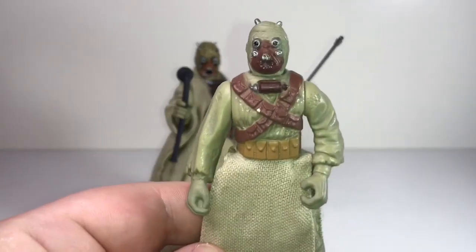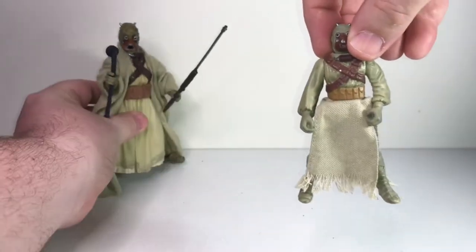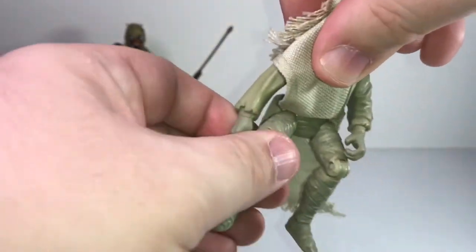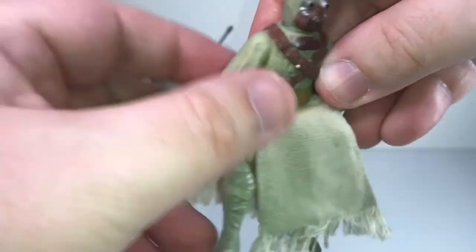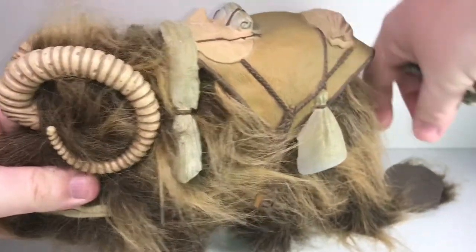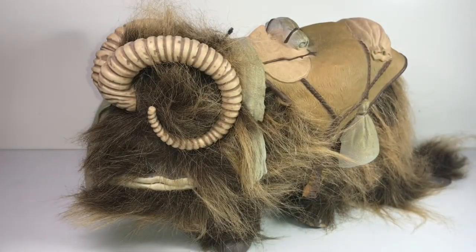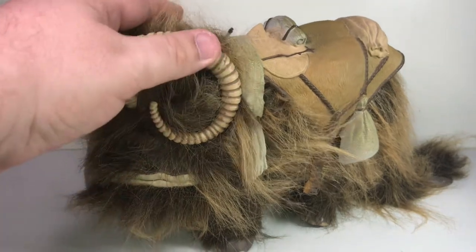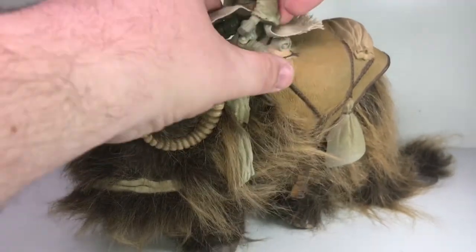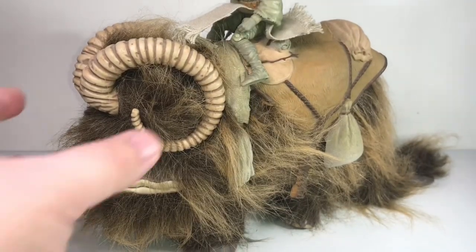This one has a particularly wide stance and has knees, which was rare for figures at that time — he still doesn't have elbows though. The reason for the bent knees is that these guys ride these hairy elephant things called Banthas. So this figure is intended to be able to ride the Bantha. I haven't put him on there in a while, but there you go — it sort of works, sort of. There's my Sand Person riding a baby Bantha. I like this Bantha figure; I always liked the Star Wars beasts.